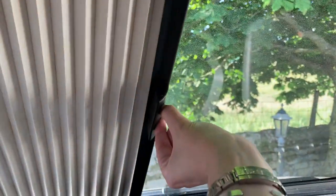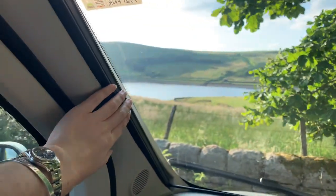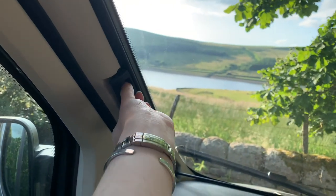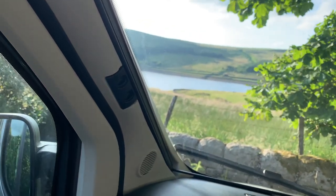For the windscreen blind, bring the other blind from over there to meet this one, then fasten them both together. To release, push it back, and to stow it away just pop it back in by pinching and clipping it back into the socket.